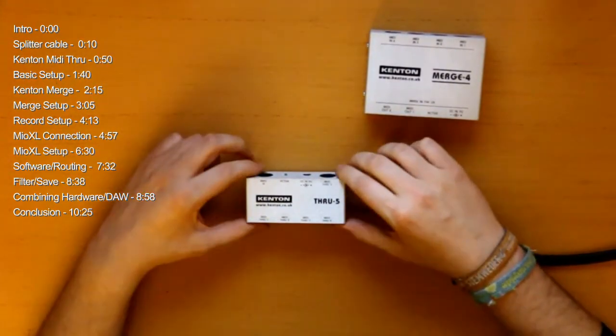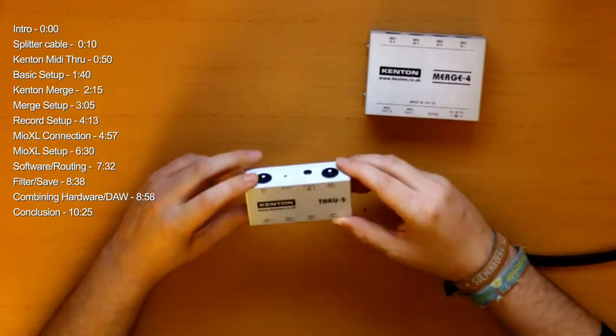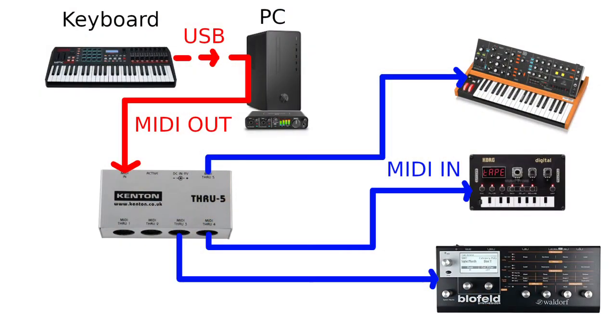That's why I went for this one first. It has one input and five different outputs. I'll show you in a picture what you can do with it.